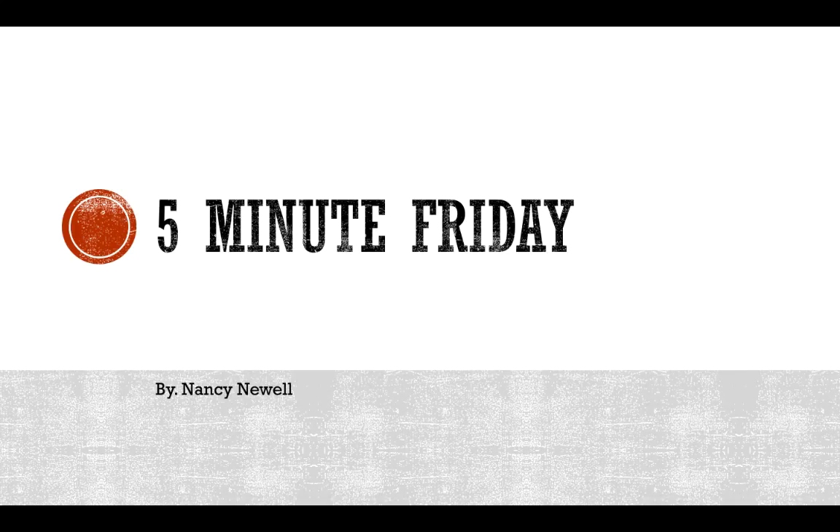That was my 5-Minute Friday — those are my four tips to help you build a better, more efficient team warm-up. If you have any questions or didn't understand something I was talking about today, go ahead and email me and we can hop on the phone for 15 minutes and talk about how to build a stronger warm-up. I hope you enjoyed this 5-Minute Friday.